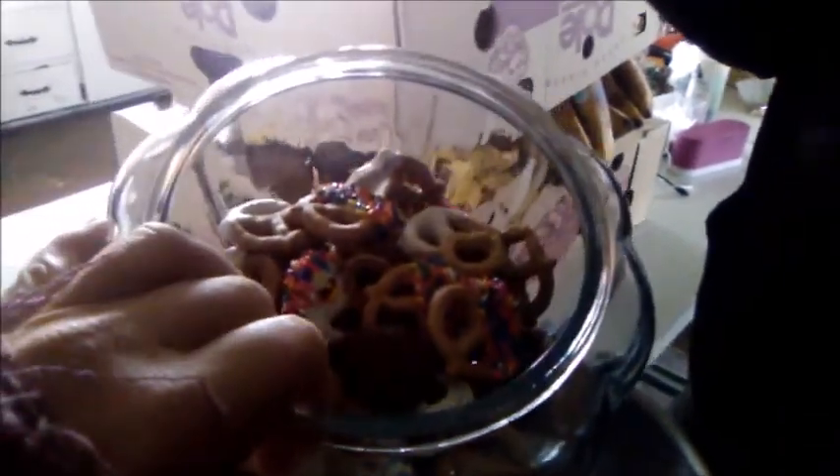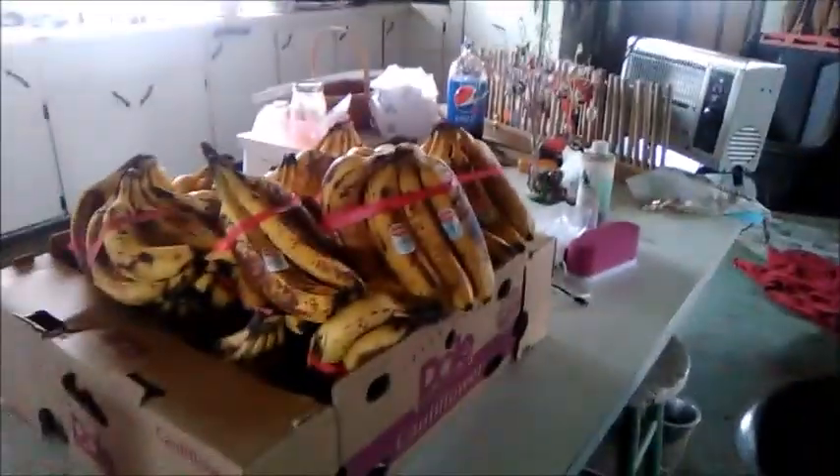A friend of mine gifted me some graham cracker pretzels and I dipped some — some are chocolate, some are white, some have sprinkles. I did that too. I'm also down to one box of bananas.